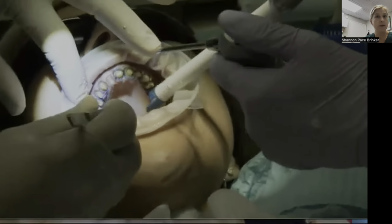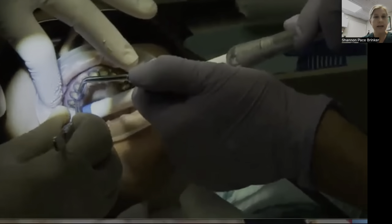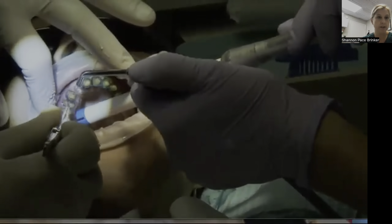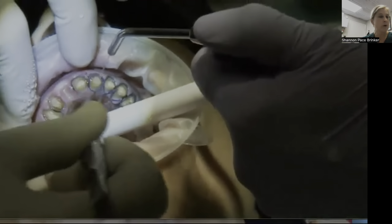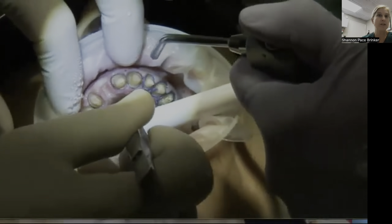Here you'll see Dr. Corman basically removing the cord. And as he's doing it, you'll see we're taking the air-water syringe — steady stream of water. Cindy, one of our other dental assistants, is just giving a steady stream — no air. So as he's pulling that cord, re-wetting it, you're not seeing the little pulls of weepage sometimes that we'll get.